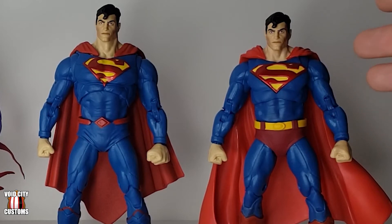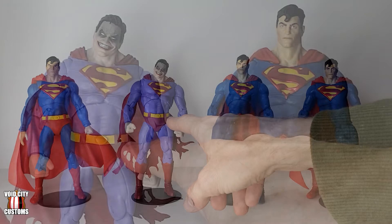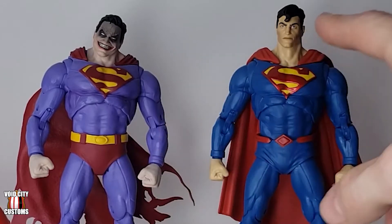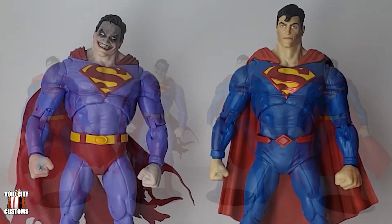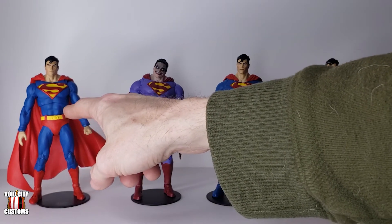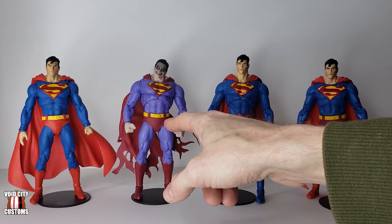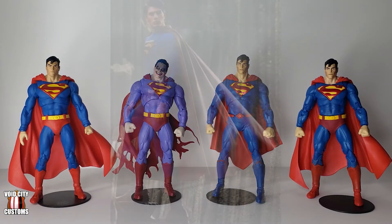Just like with the New 52 Superman, you don't really have to paint hardly anything at all on this unless you really want to. For the trunks I used the trunks from Infected Superman. The reason is they're the red trunks with the belt and they are the same size as the Rebirth body, because that's the same body just with a different waist piece. I used that one because the Action Comics trunks are just a little bit too small — it makes them look strange with a really small waist and a thicker body.